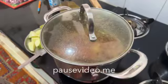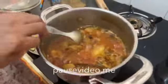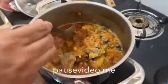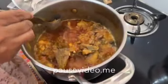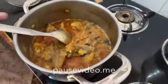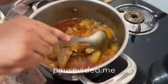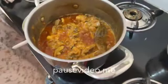It's almost 30 minutes. Now open the lid. I can see that the oil is out. Check the mutton whether it is cooked or not. If mutton is not cooked, add some water and cook it for some more time. Here our mutton is cooked, so check the taste and add salt and red chilli powder if required. Add 1 spoon of garam masala.